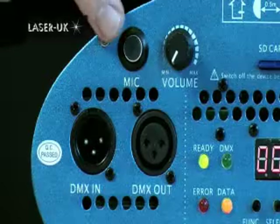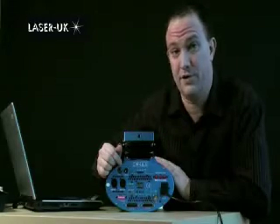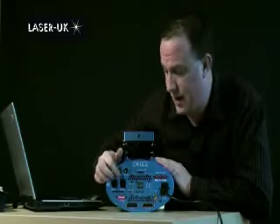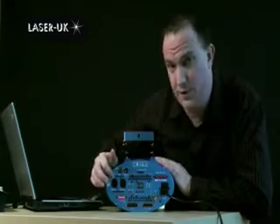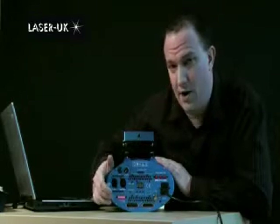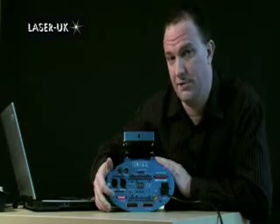Firstly we have the microphone and microphone sensitivity, which are used when using the laser in sound-to-light function. Beneath that we have DMX in and DMX out, which we will be using for the SD card features but in a slightly different way. Below that are the dip switch settings, which you would use for setting the laser to standard DMX values.